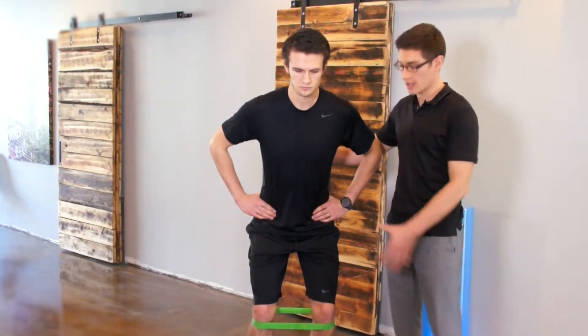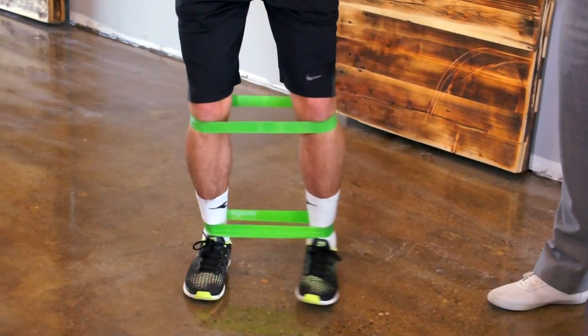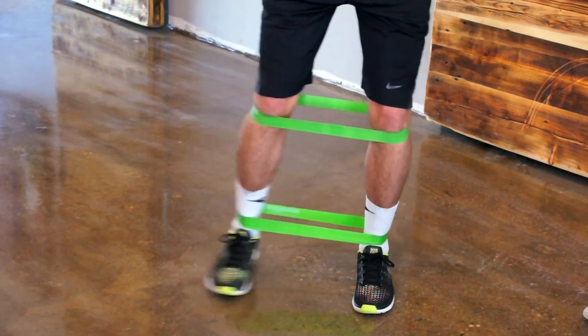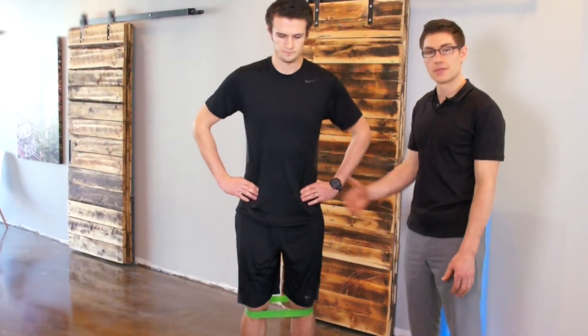We're going to start in that same semi-squat position, nice neutral back. We're going to keep the core tight and just step sideways. We want to maintain a nice neutral core and strong core contraction — you should feel that through your hips and glutes. I would do five to ten steps either way.